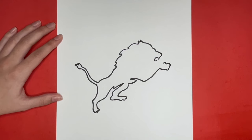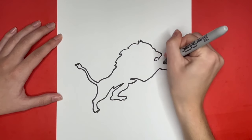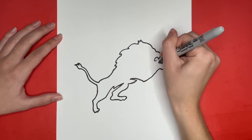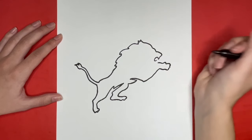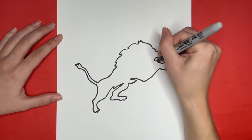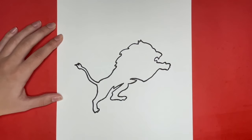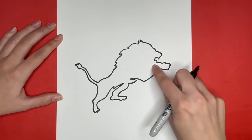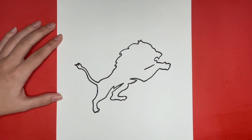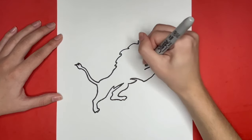From the front leg where we left off we are going to draw a small line going to the left, and then a line going upwards connecting the front leg to the mouth. Now we are going to draw some details inside of the outline that we just finished drawing. We are going to start by drawing a diagonal line going downwards. Then from the left side of that line we are going to draw a curved line going upwards that comes back downwards, and then a curved line near the right side of the line.